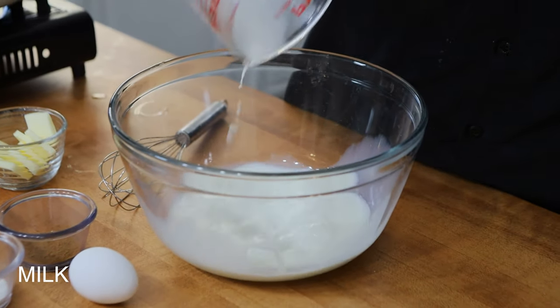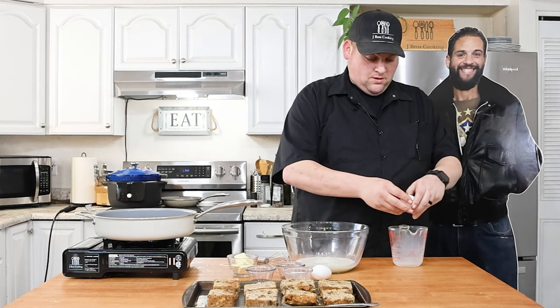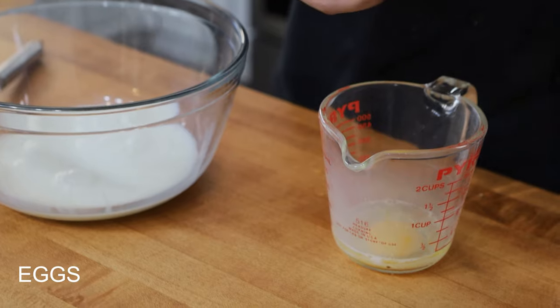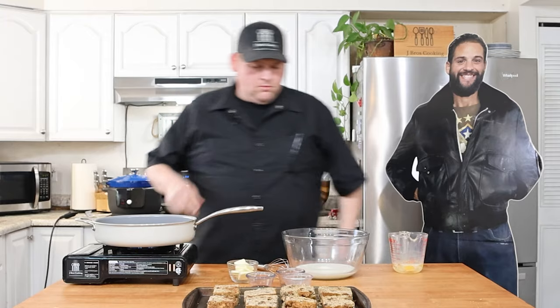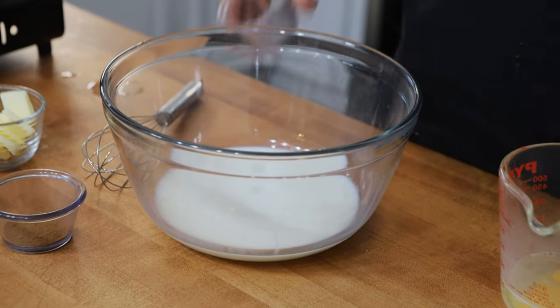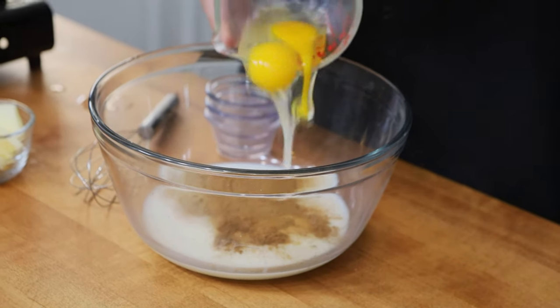Just pour the milk into this bowl. Then I'm going to take my eggs — which are literally golden these days — crack one open, crack another one open. Then I've got some sugar, go ahead and add the sugar to the mixture, then vanilla, some cinnamon, and of course the eggs.